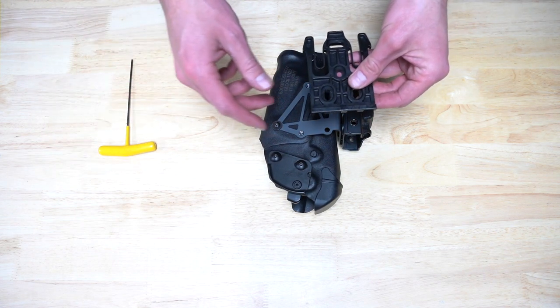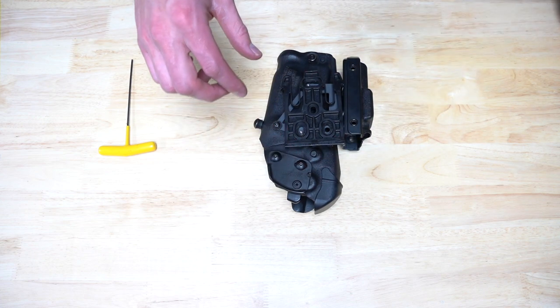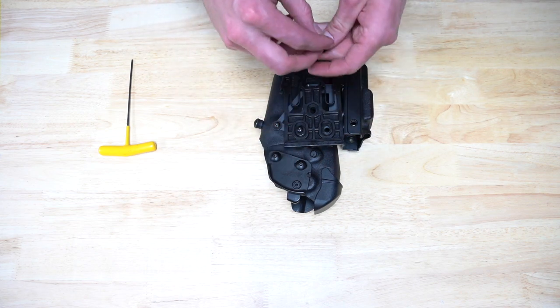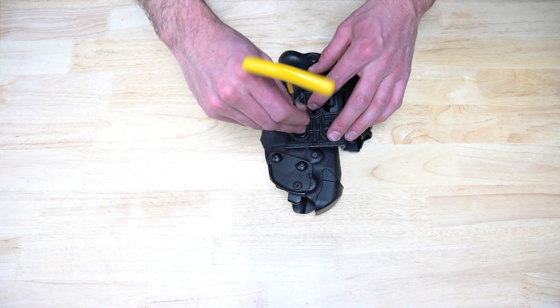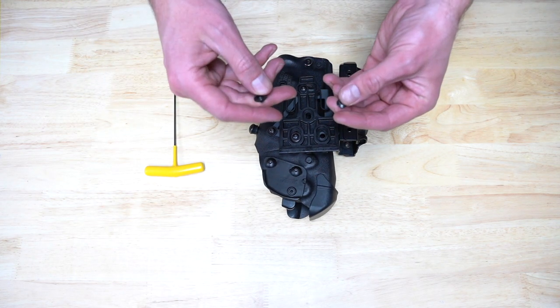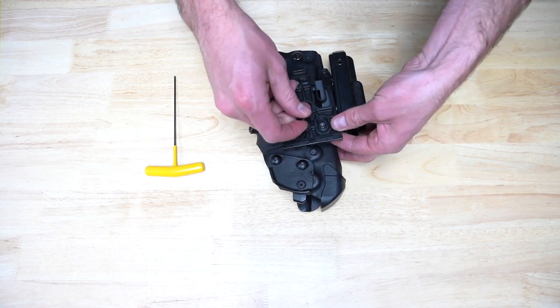Position the quick locking system fork as shown and loosely attach using the two ½ inch bolts and washers. Secure the final mounting location using the ¼ inch bolt, washer, and supplied nut.